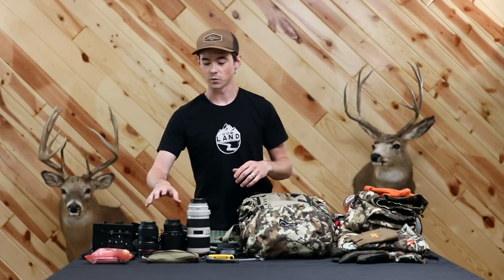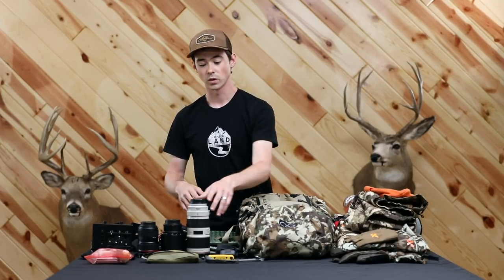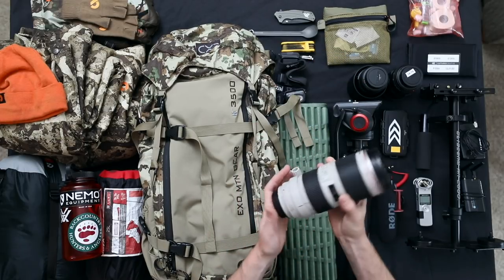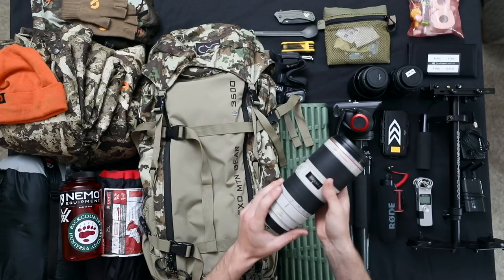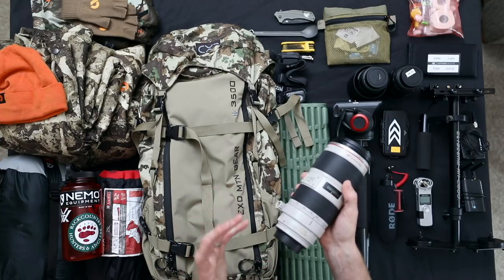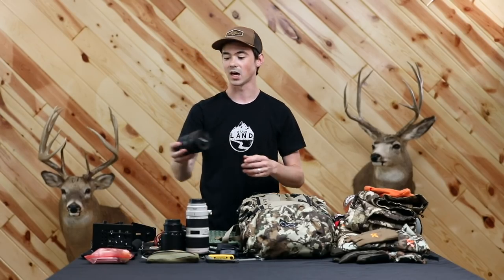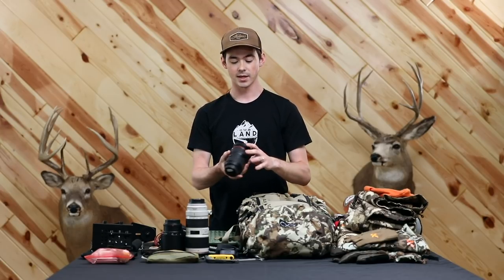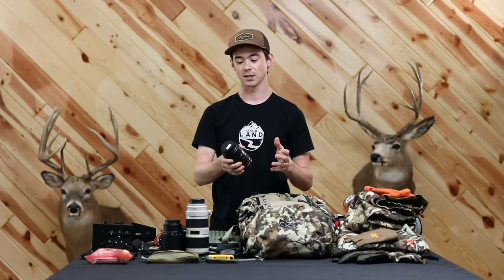The next part of the kit would be the lenses. On this trip I always had both cameras out at all times — usually one with the Canon 70-200 2.8 Version II. This is a workhorse of a lens, probably used about 60% of the time due to the versatility and background compression you get at 200mm when wide open at f/2.8. The other lens is the Canon 24-70 2.8 Version II — a great mid-range zoom. 24mm is nice and wide for landscapes, and 70mm is great for pulling in a little more punch.